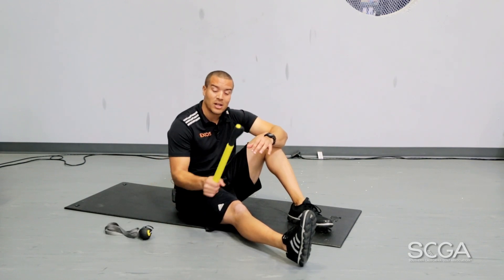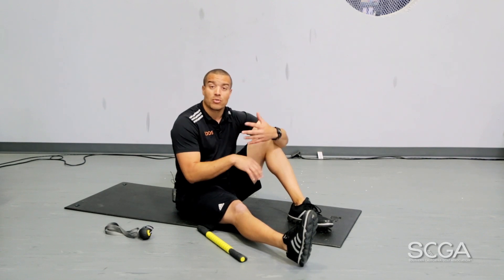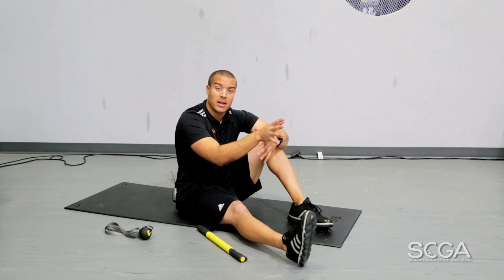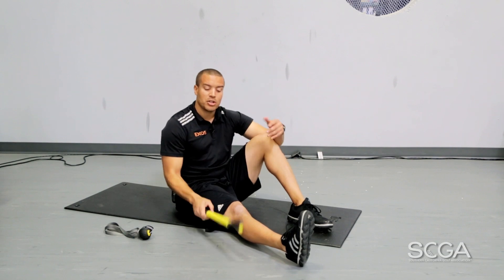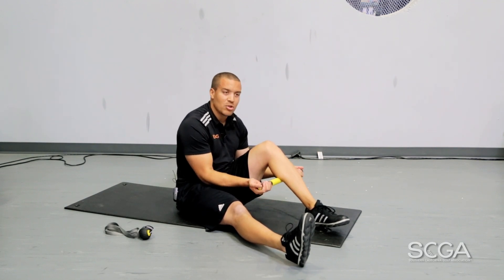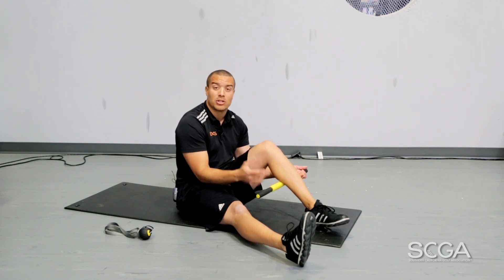First thing we want to do utilizing our massage bar is that we're trying to find trigger points throughout our body, or we're trying to find anything that's a little bit tender — either from our round earlier in that day or just from the daily grind. What you're going to do is take your bar and massage out any area that's basically just muscle tissue. As you're going through, if you find something that's a little bit tight, that's essentially what's called a trigger point.